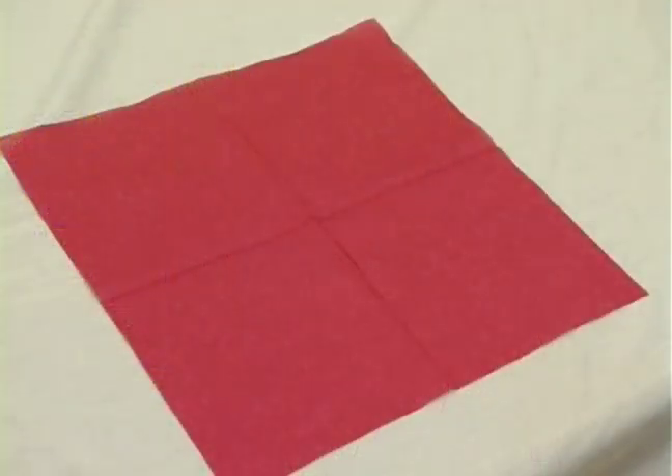Hi, I'm Rachel Dayan for Expert Village. Now we're going to use a paper napkin to make a heart shape.